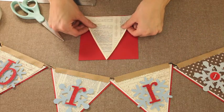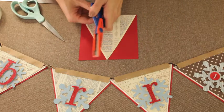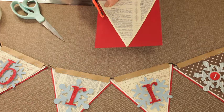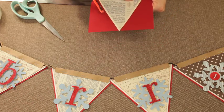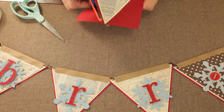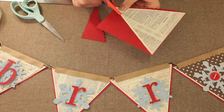And then I'm going to use some decorative scissors to cut kind of a scalloped edge along the side. And you're going to repeat that.